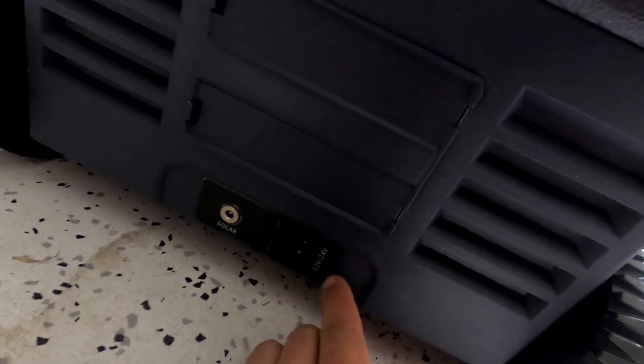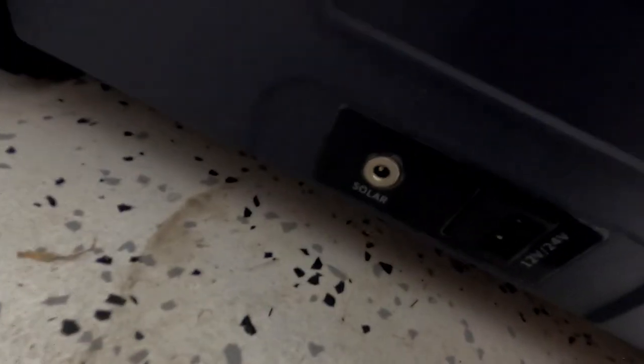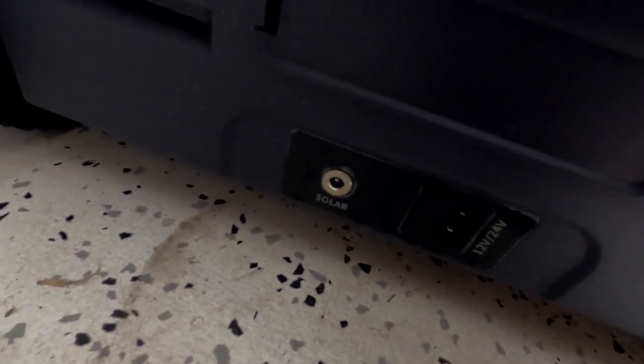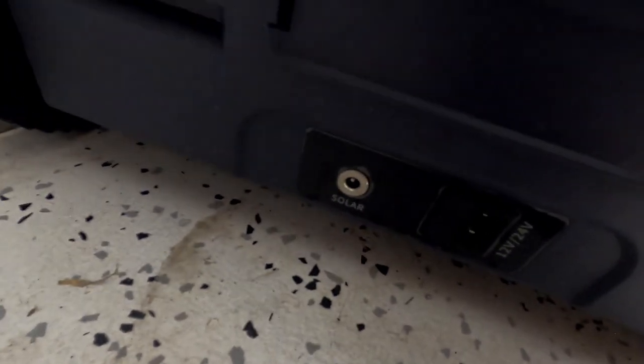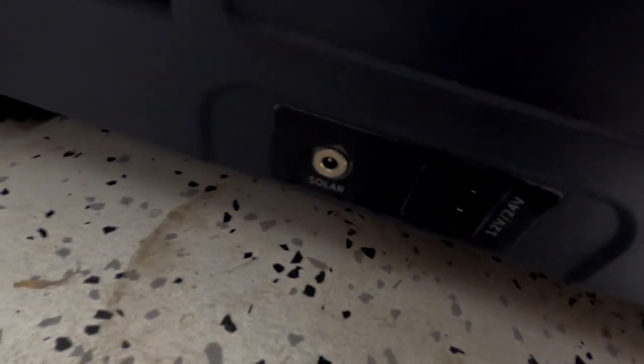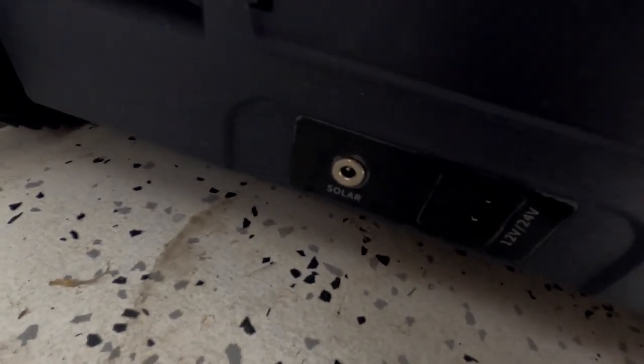A neat feature about this fridge: not only can you plug it into a 12 or 24-volt outlet, but if you have solar panels you can hook it up directly to them and use the sun to power it. Later on I'll show you the power consumption using my Jackery 160 — it does power it pretty well.